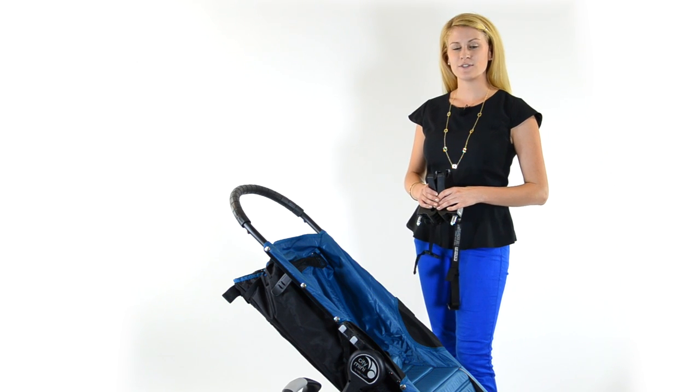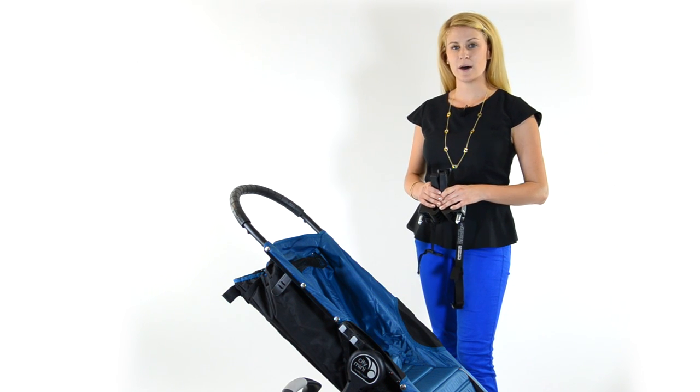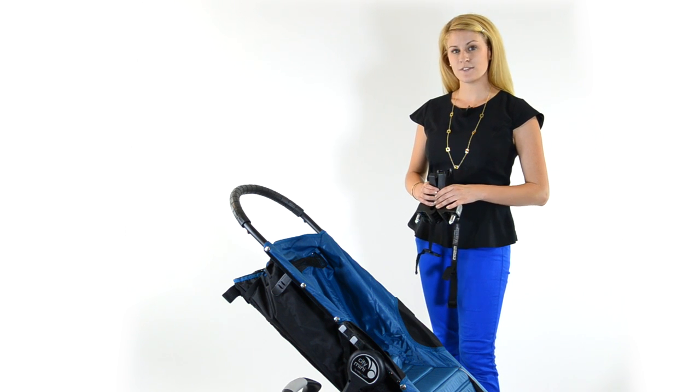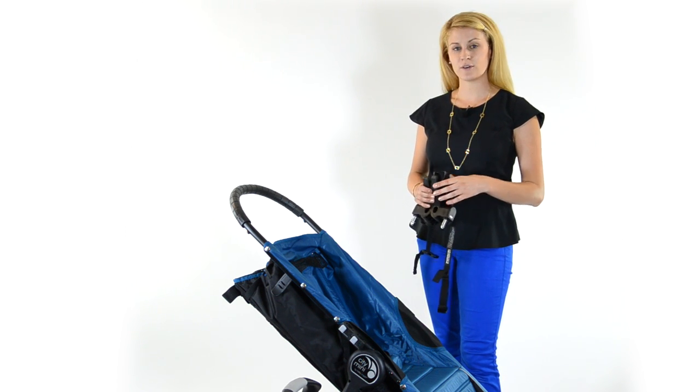Hi, I'm Gail from Baby Jogger. In this video, I'm going to show you how to use a multi-model car seat adapter to make your City Mini into a travel system. In this specific video, we are going to be using a Chicco Keyfit.